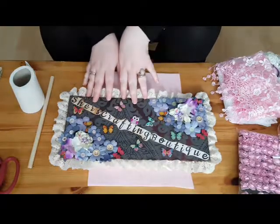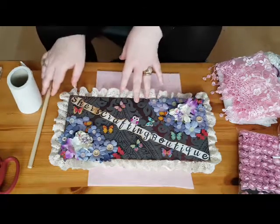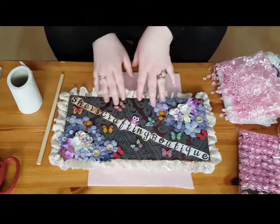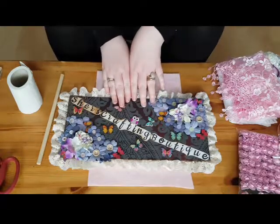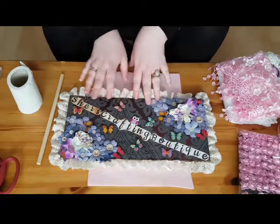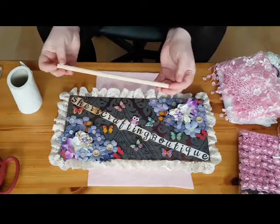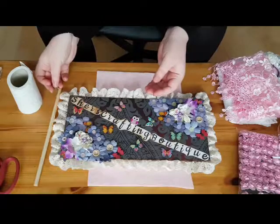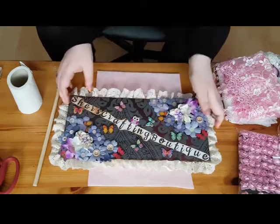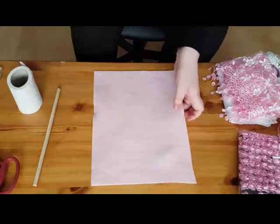Hi, this is Cher from Cher's Crafting Boutique. I am going today to make a plaque for the wall. I also have my daughter in the room with me, Kayla. I haven't done this before so we're just going to wing it on screen really and see where it goes. I'm going to show you what I have on the table — let's move that down to the floor.